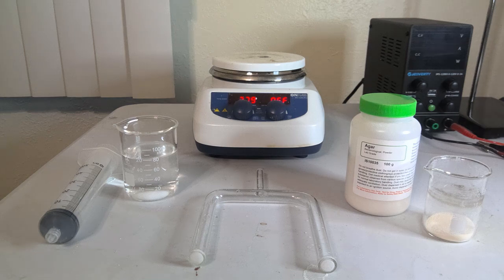How's it going everyone? I'm Jacob and this is Archimedes Taleb, and today I'm going to be showing you how to prepare an agar salt bridge to use for electrochemical cells for electrolysis projects.